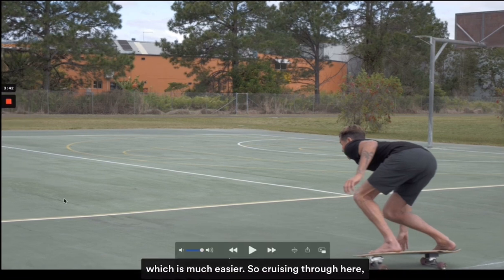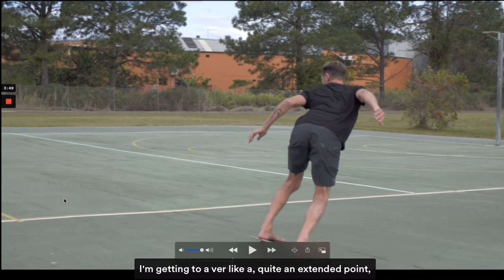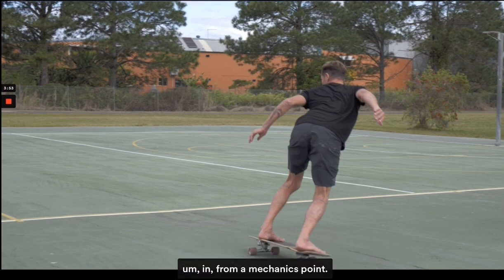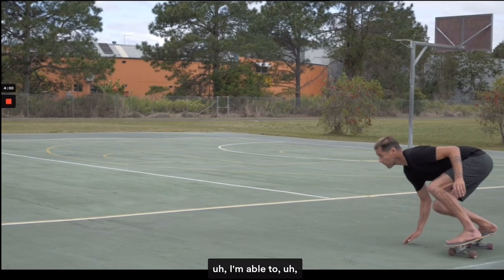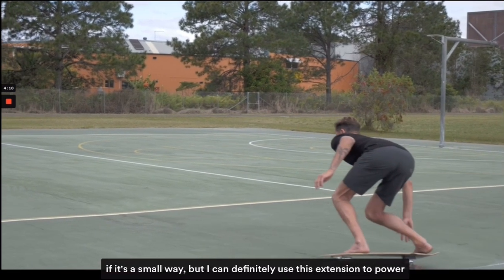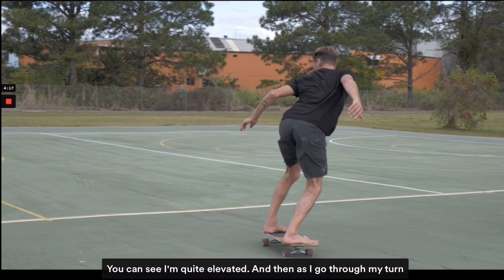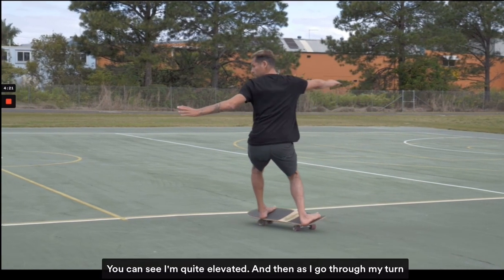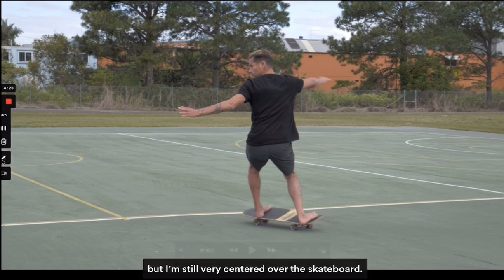Cruising through here I'm now extending and driving out of my bottom turn, getting to a quite extended point from a mechanics standpoint. I've gone from a very low compressed position — able to withstand any speed or bump because I'm so low — and then I can use this extension to power out of the bottom turn to help get speed to go up the face. I get to quite an elevated stance here.